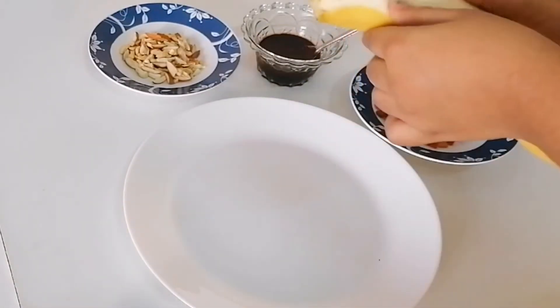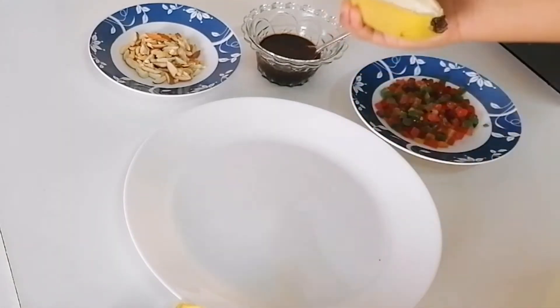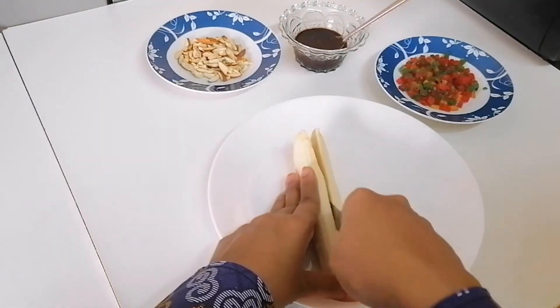First, you have to peel off the banana. Now cut the banana. Don't forget mommy's help.